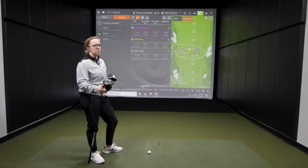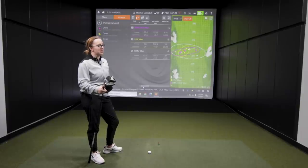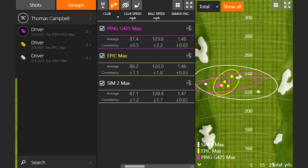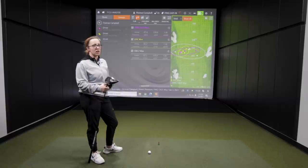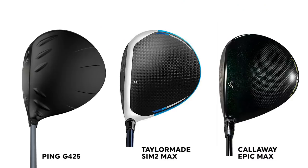The Callaway felt pretty good but there were some mishits, though the dispersion was decent. Overall, the feel was pretty similar and the forgiveness on all of them was comparable. Regarding club head size, the Ping and the Callaway definitely look bigger at address — the TaylorMade is a little more compact in terms of width, while the Callaway and Ping are a little bit wider.